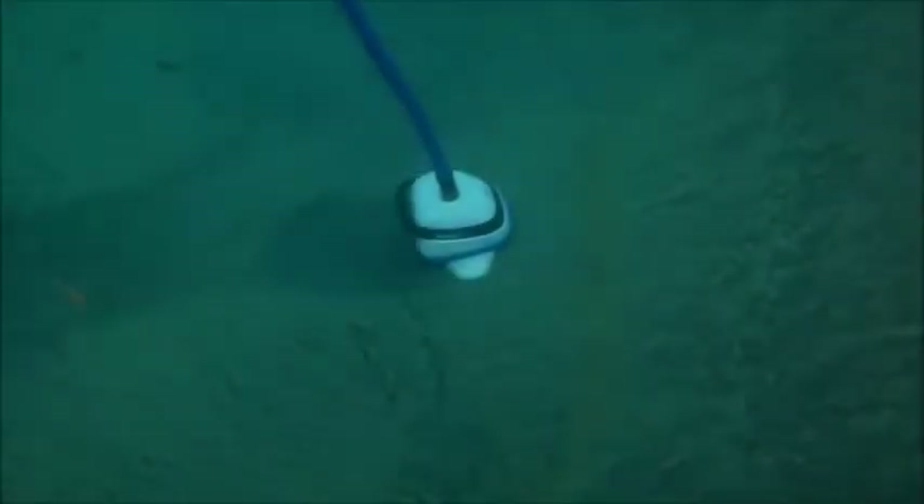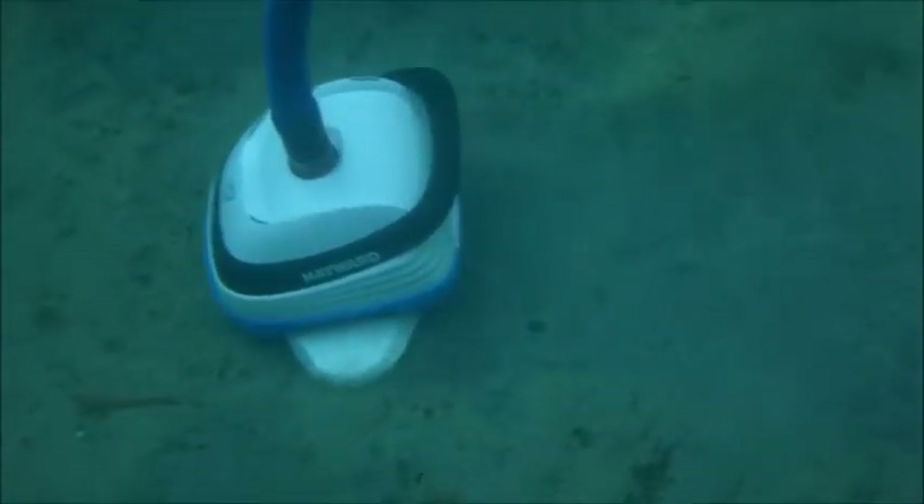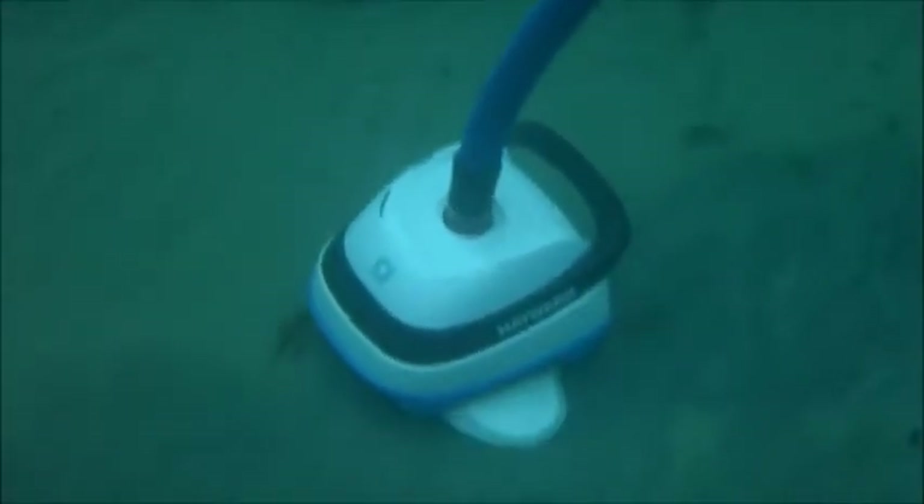Hopefully your pool is not as bad as this one here, but you can see that the Pool Vac V-Flex is great at picking up dirt and debris. The V-Flex turbine takes this cleaner to the next level.